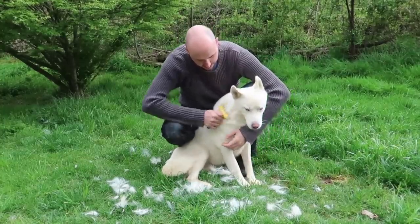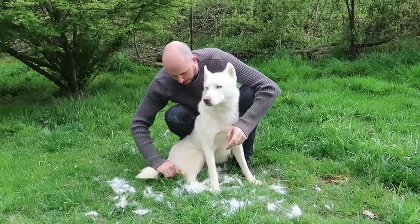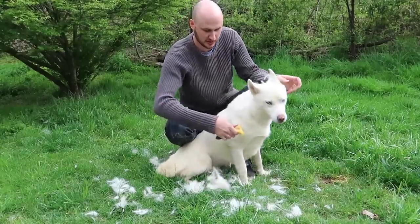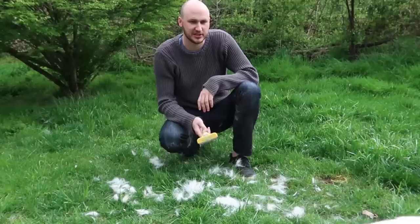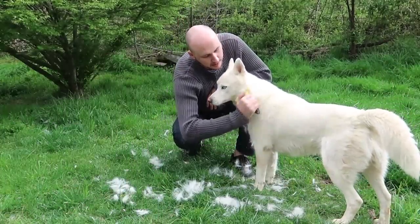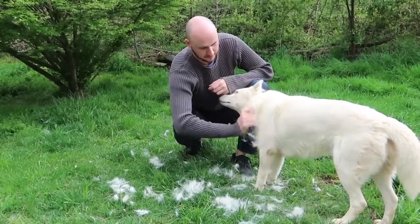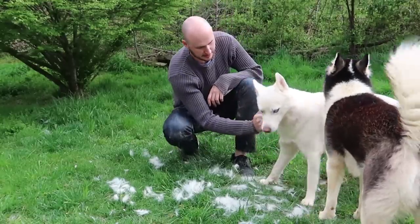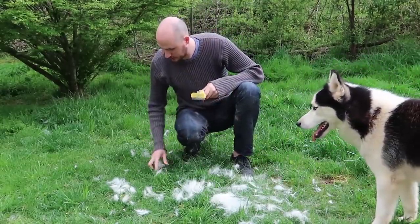He likes to clean off his neck. The hair is everywhere, it's on my face too. Come on Luke, let's get this done. You know it's itchy. Look at that — and then you drop it. So much fur out here.